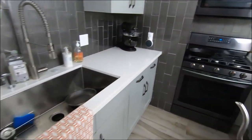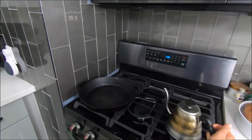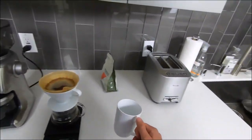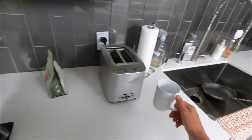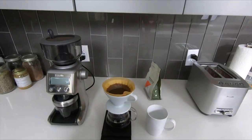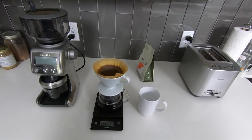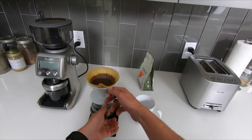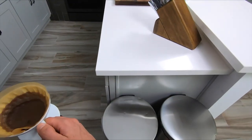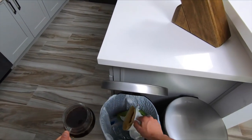Now that all the water has been added to the coffee beans it's time to sit back and wait and let the V60 do its thing. The coffee will drip down into the pot and we are almost ready to enjoy. This is one of those rare moments in the kitchen where cleanup is super simple — just take your coffee grinds and coffee filter, throw them in your food waste or trash and you're ready to go.